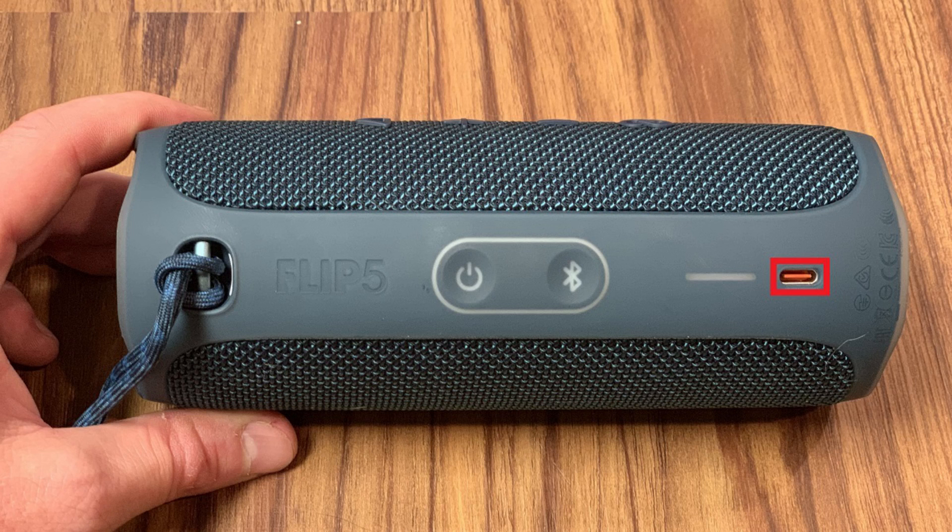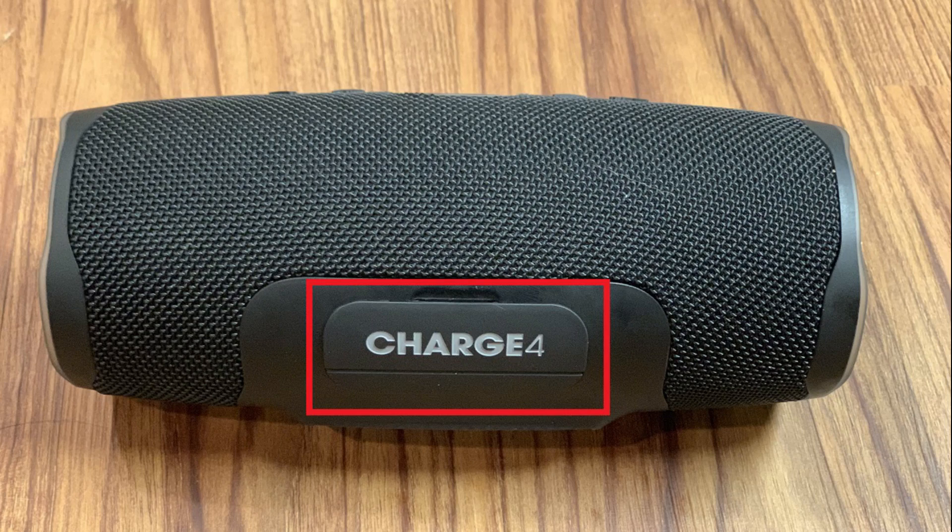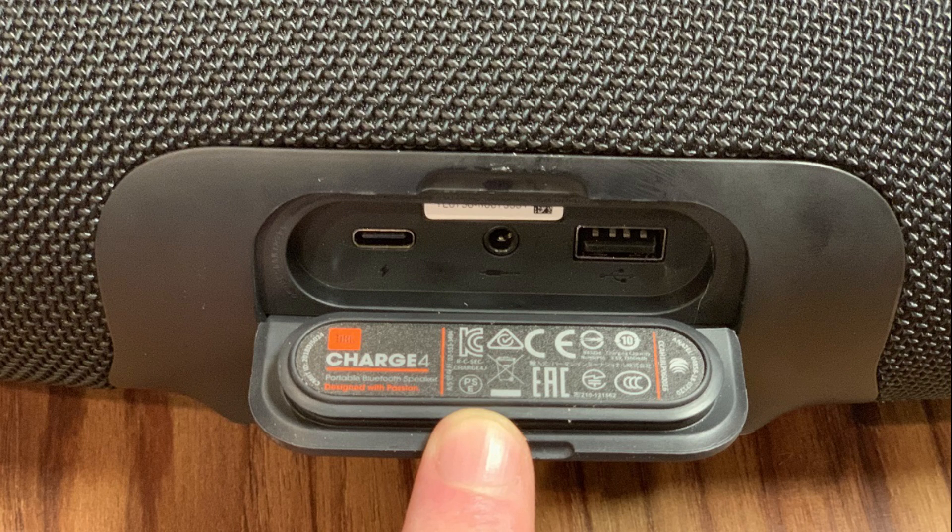The USB-C port on the Flip 5 is located on the plastic bar that runs across the back half of the device, sitting out in the open and not under a cover like on past versions of the JBL Flip. Alternatively, you have to pop open a cover on the JBL Charge 4 to access the charging port. But while that's the end of the ports available on the Flip 5, the Charge 4 is just getting started. Under the back flap it also offers an input for a 3.5mm audio cable to connect to other devices and play their audio through the Charge 4 without Bluetooth, and a USB Type-A port that can be used to charge other devices off of the JBL Charge 4's massive battery.